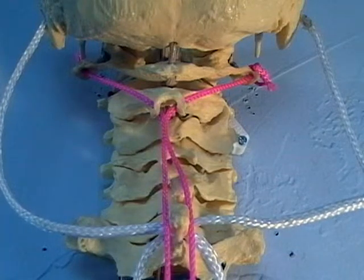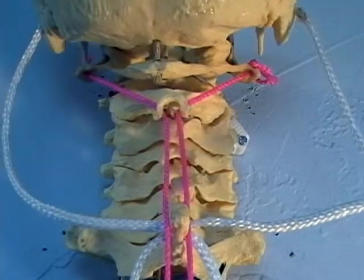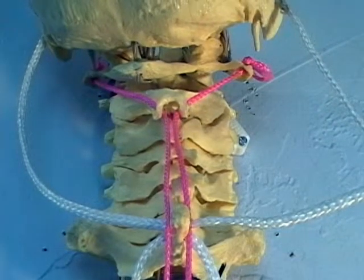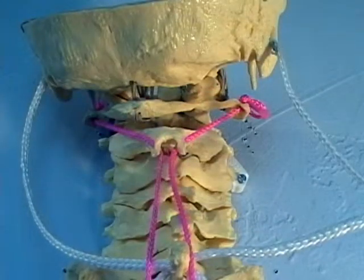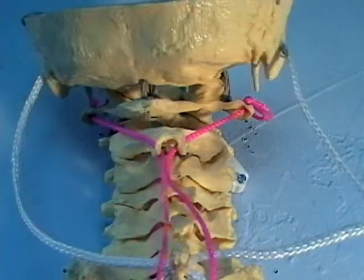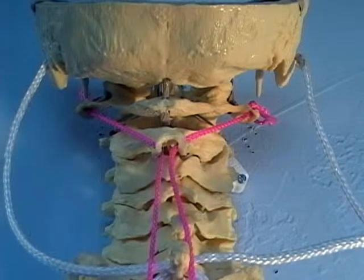So I'm going to pull on the right obliquus inferior and we're going to see what happens. The head rotates to the right — this person is now looking to the right, their ear has come backward. Now if I pull the string for the left obliquus, he moves back to normal, looking straight ahead.